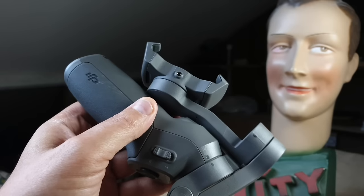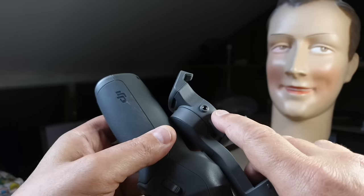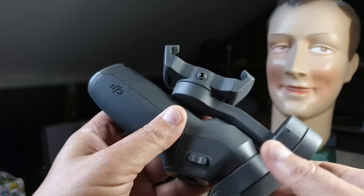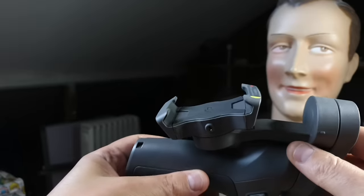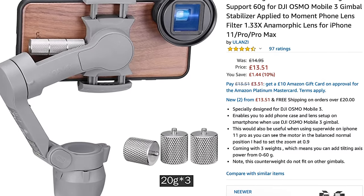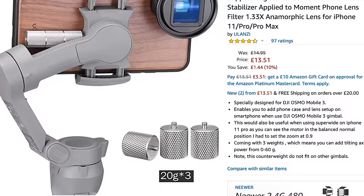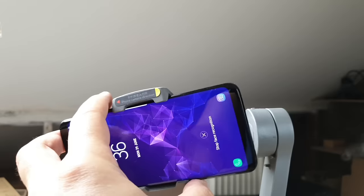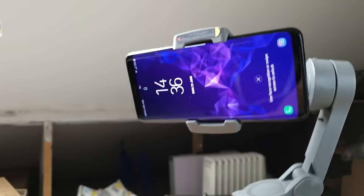This small hole at the side of the gimbal handle is for attaching counterweights, should you need them. If you're using an additional lens, filter, or any other attachment on your smartphone, you might need a counterweight — otherwise your phone won't be balanced in the gimbal, which will cause extra wear or may prevent it from working at all.